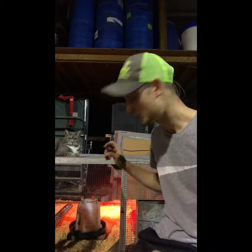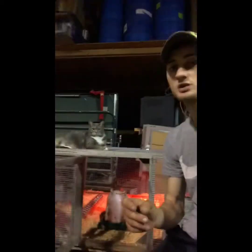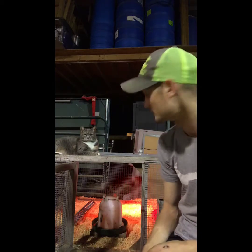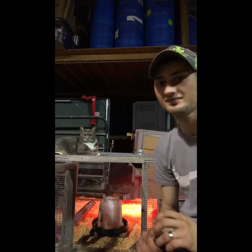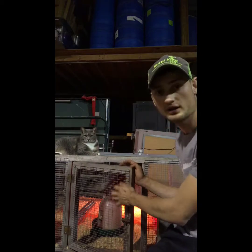Another thing is predators and how to keep them out. This brooder box is screwed down to a closed pallet so it can't be moved or slid. You want to make sure nothing can move your coop. I use a really thin wire — cage wire floor wire — it's so fine I can barely get my finger through it. Make sure a cat or raccoon can't get their paw through the wire.